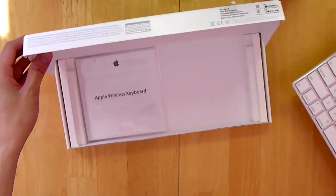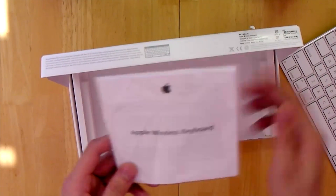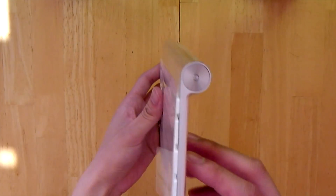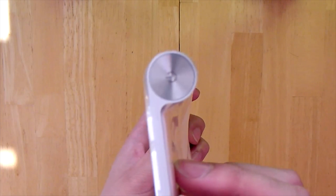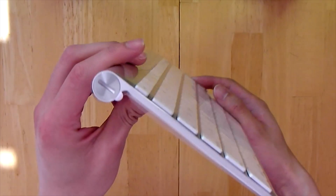In the box it also includes an Apple wireless keyboard instruction manual, which will be useful if you encounter any problems. The unit is incredibly thin and it also features a low-profile aluminum enclosure with crisp and responsive keys.